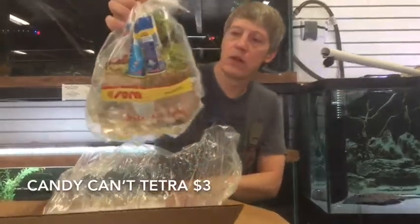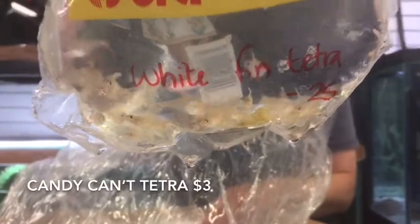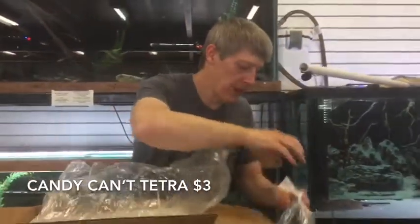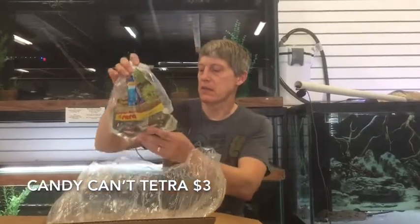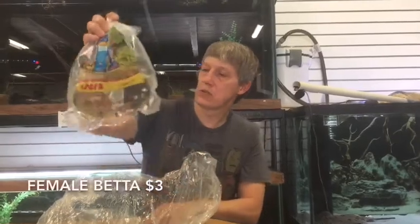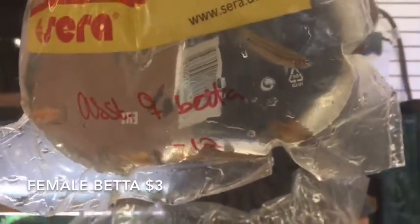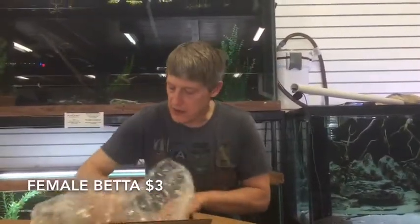Whitefin Tetras — we'll call those a Candy Cane Tetra. I have an interesting story about a salesman from a group out of the Bay Area who actually coined that term Candy Cane Tetra, and it's stuck with the industry. These are Assorted Female Bettas — got all dozen that I ordered. They look real nice, no stress bars, and a better color variety than last time.